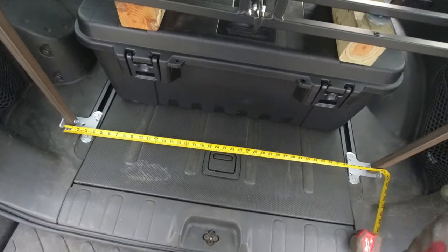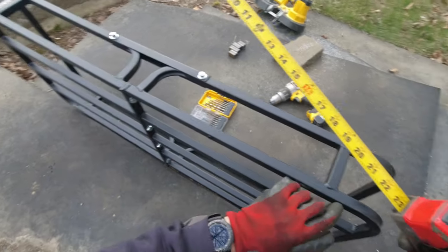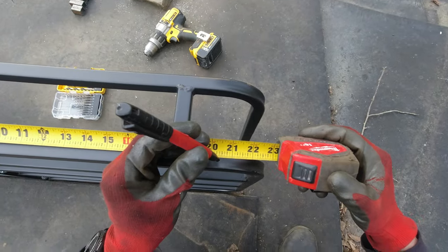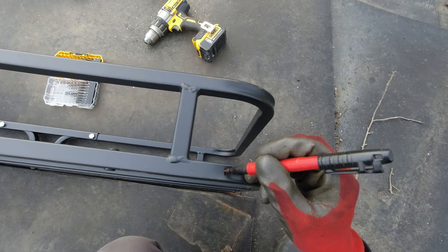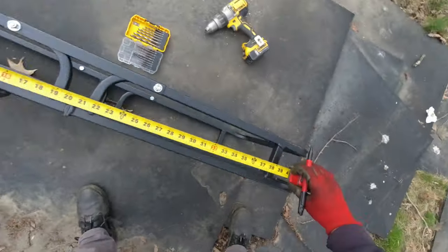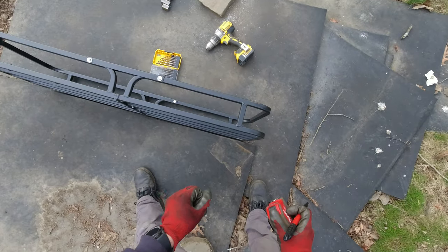Hopefully everything is still gonna match. Since it's gonna be 40 and 7/8 between the holes, that's our middle — so I'll measure 20 inches and just slightly shy of a half inch. That's where our hole is gonna have to be, and I'm gonna do the same on the other side. When we measure all of that it should give us 40 and 7/8.